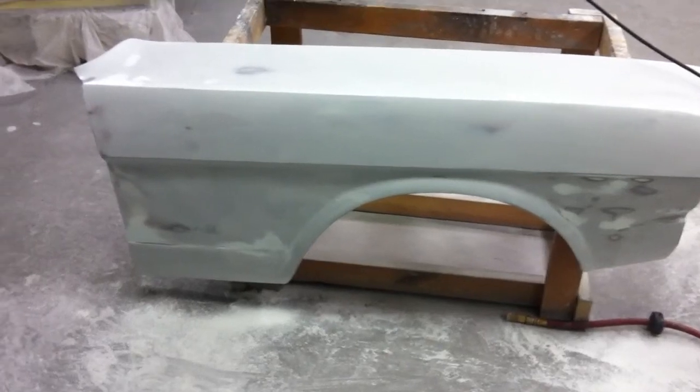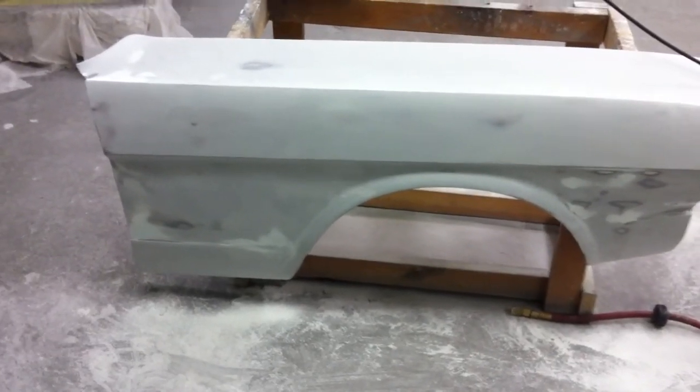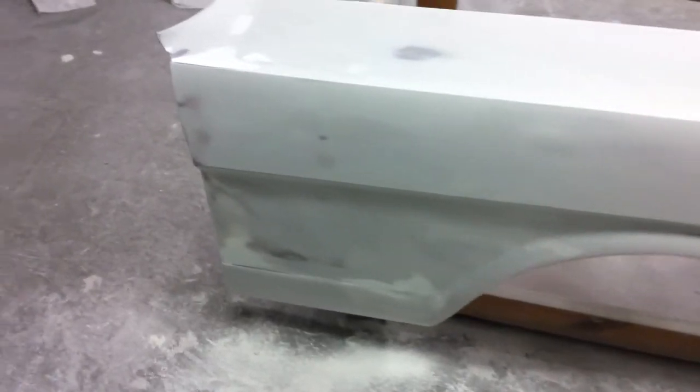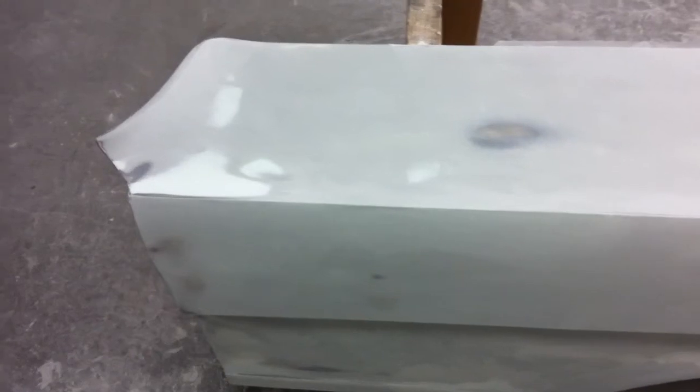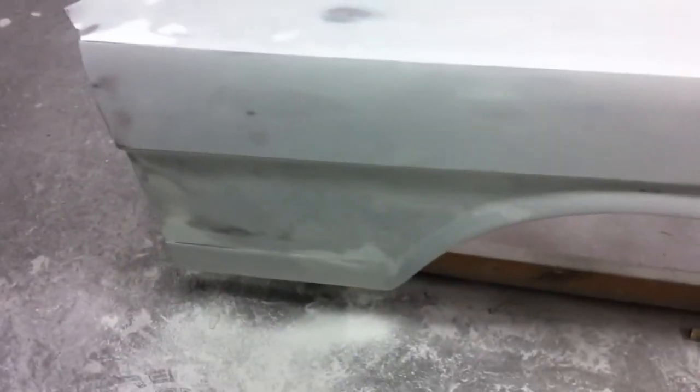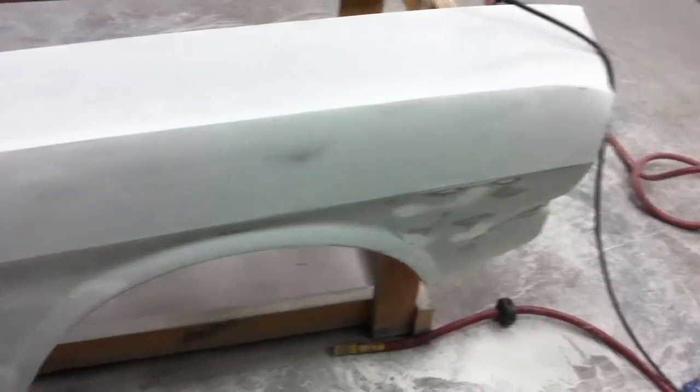The fender has been completely blocked out. The low spots we identified were filled, and the filler areas were blocked out as well. The edges were feathered so there won't be any visible lines when we get the next coat of primer on. It's pretty much ready for the last coat of primer, and then after that base coat and clear coat.